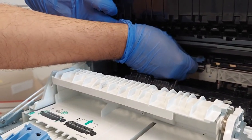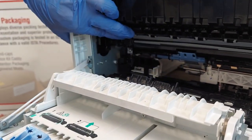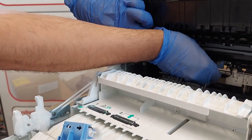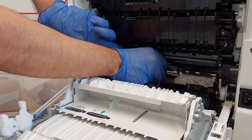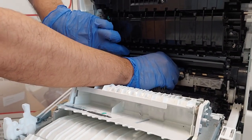This maintenance kit contains one transfer roller, two separation roller assemblies, two pickup roller assemblies, and one fuser. Recommended page yield for this kit is about 250,000 pages, or as needed.